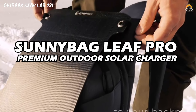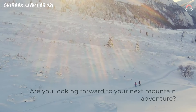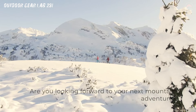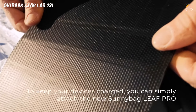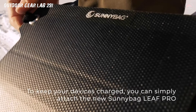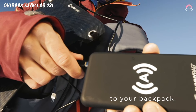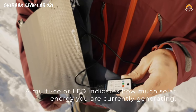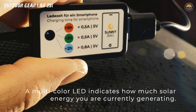Sunnybag Leaf Pro Premium Outdoor Solar Charger. Meet the Sunnybag Leaf Pro, the outdoor enthusiast's secret weapon against the tyranny of empty device batteries. Picture this: you're on a rugged mountain trail, your smartphone perilously close to the dreaded 1% battery mark. Fear not, for the Leaf Pro is here to harness the power of the sun and turn it into a portable energy source. This isn't your average solar charger — it's a premium power station that unfolds like a futuristic botanical marvel, spreading its solar panels like leaves basking in the sunlight. Nature becomes your power outlet.